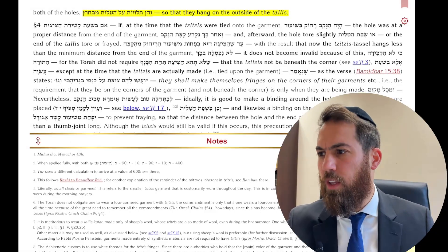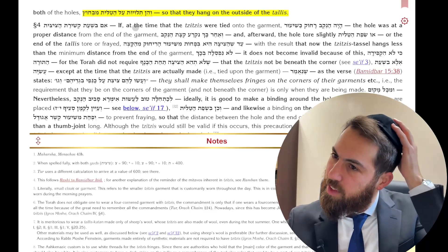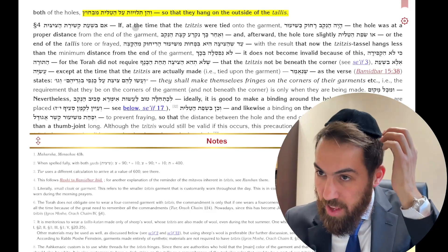This is Kitzer Yaimi as we continue learning Hilchais Tzitzis. We are up to the 9th Simen, the 9th Perech, Sif Dalid.